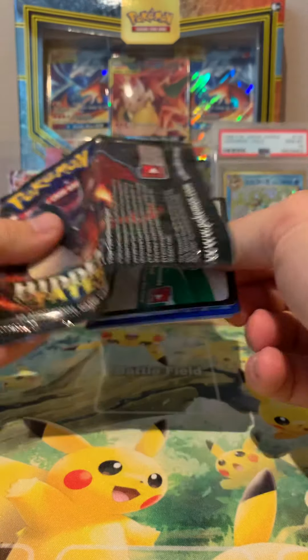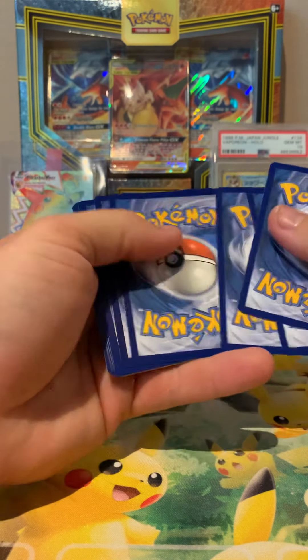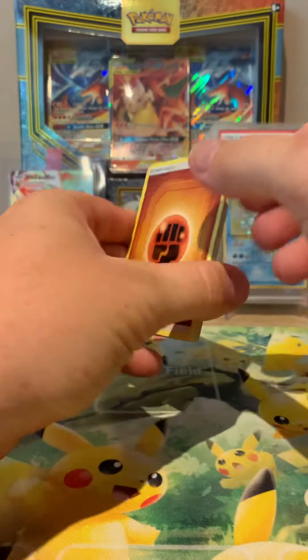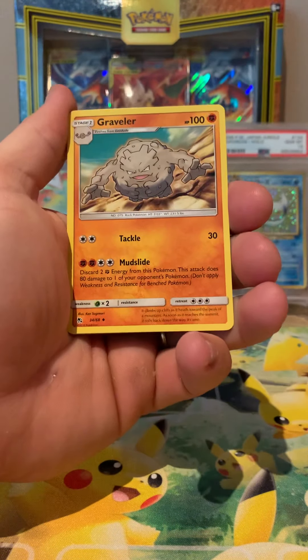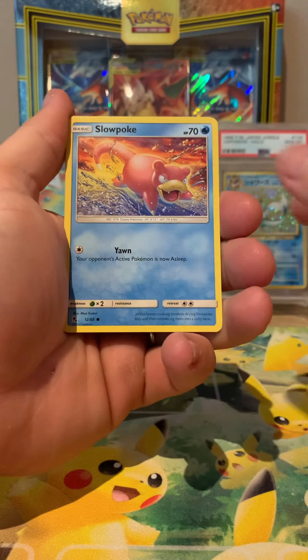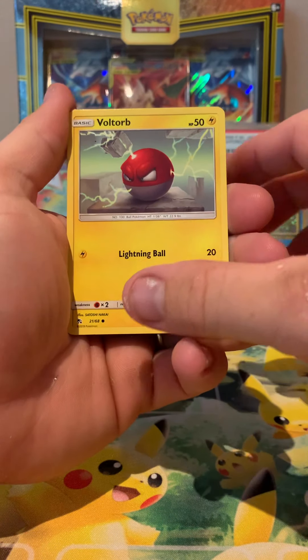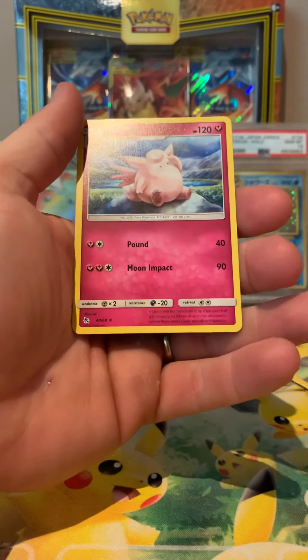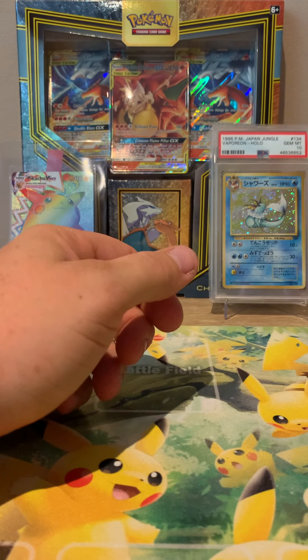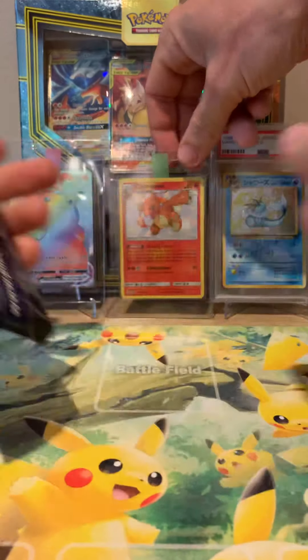Going on to pack two. John will crack the packs and I'll tag and sleeve the cards. We've got a Brock's Grit, Farfetch'd, Graveler, Slowpoke, Pikachu, Charmander - pulled the Charmeleon in pack one and Charmander here, there's only one thing left to pull. Misty's Determination and Clefable - dud pack. Gotta pull the bad ones for the good ones. We'll bang the Charmeleon in the middle there.